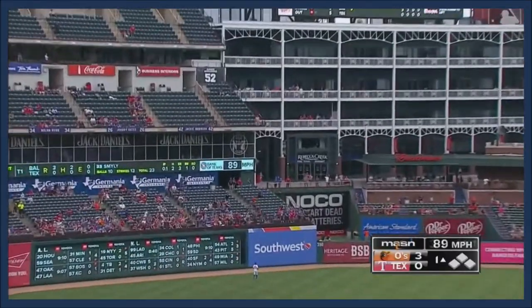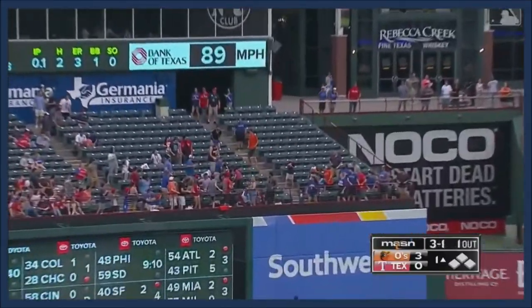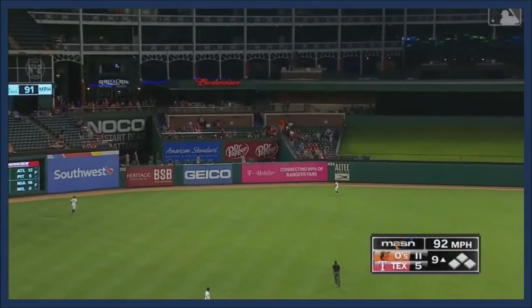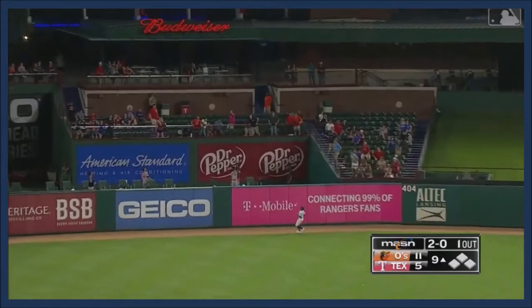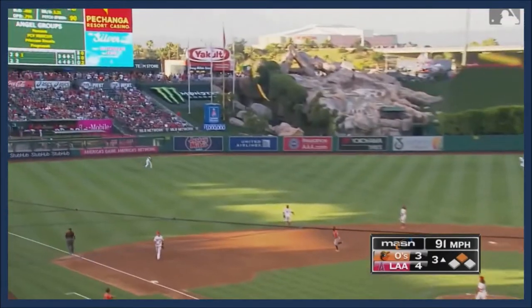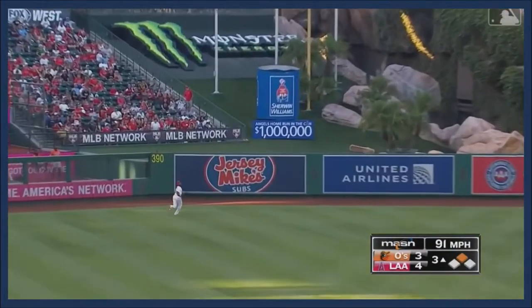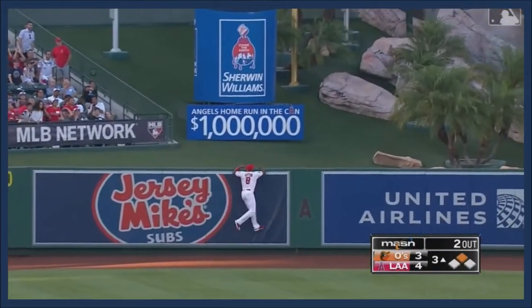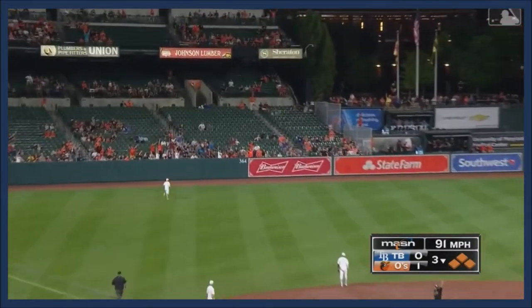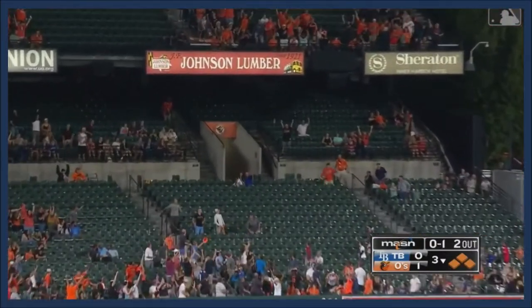That ball is hit deep, turning around to look — goodbye, home run! Severino lifts it in the air, left center field, the shields going back at the wall — and goodbye, potential home run. Second base ball put up in the air deep in the gap, left center field, way back. Oh, one delivery on the way — way back, left field, and goodbye!